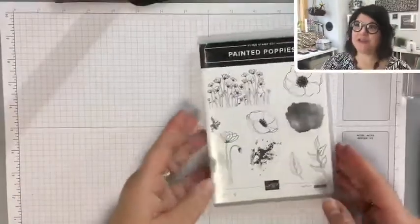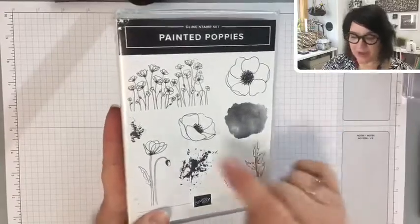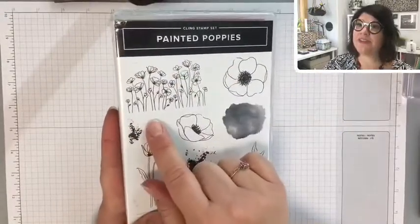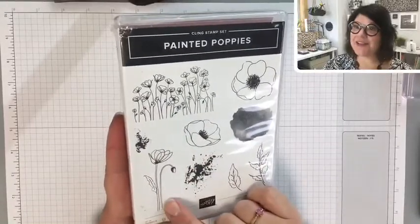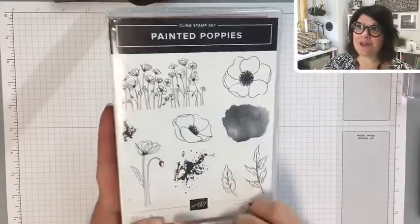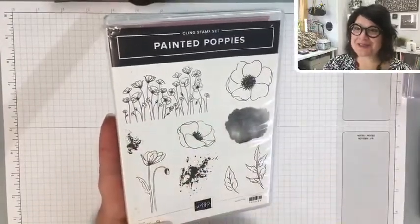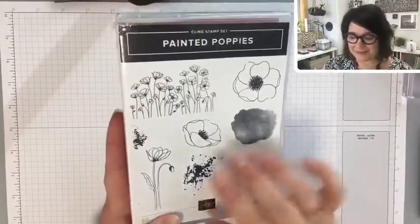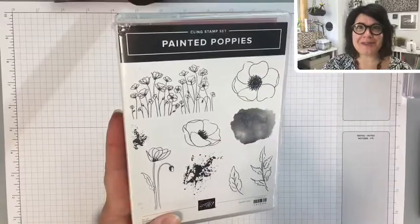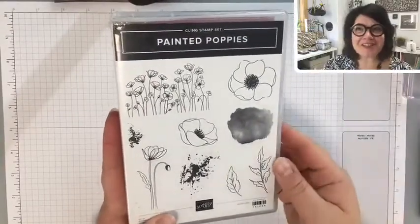Let me show you the stamp set we are using today. It is Painted Poppies. For my first card this morning I used this nice stamp, and the one we're going to use today is this one. There are lots of beautiful images, even down to these fun little speckles — that adds a little pizzazz. You know, poppies aren't always perfect; they have little dings and imperfections.